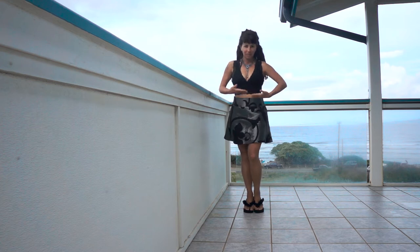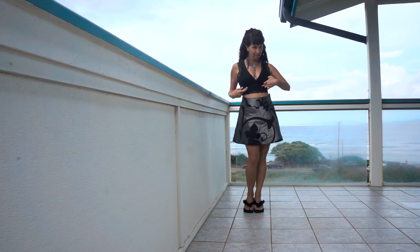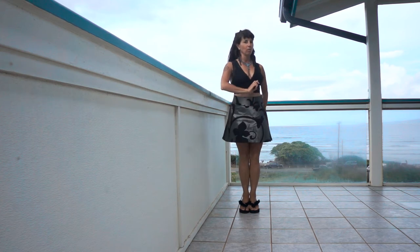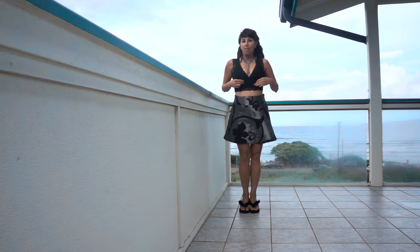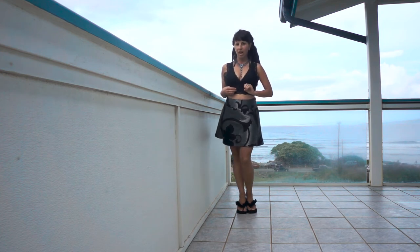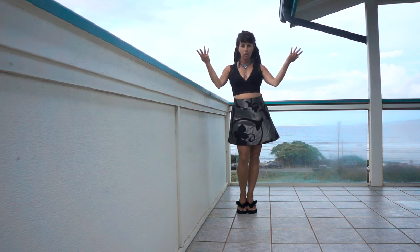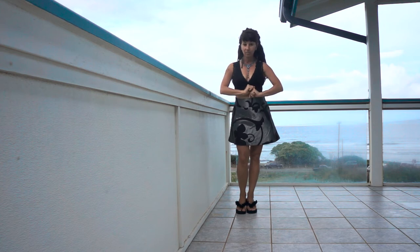I'm wearing my own design skirt and two bras. At vintage stores, you will find a lot of lingerie and it's super cheap — especially if you go to one of those places that sells clothing by weight. My theory is that two or more pieces of lingerie layered make for a great tango outfit, and if it still looks too bedroom-y to you, load up the jewelry and suddenly it becomes very elegant.